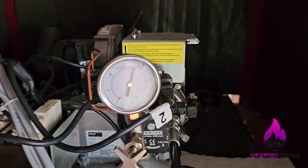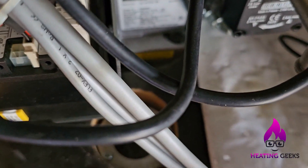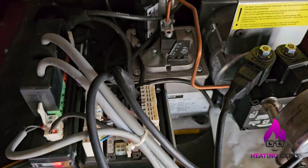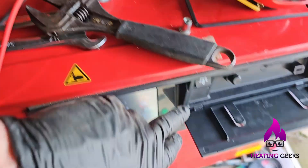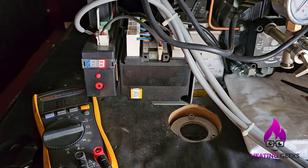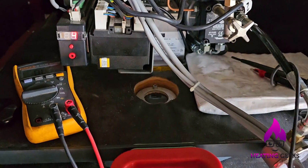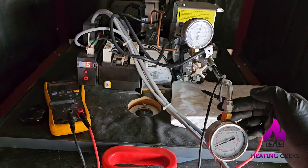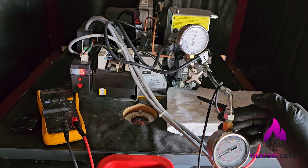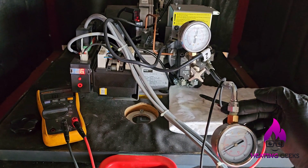We're on around 12 to 12.5 bar. It lit but then went out. I'm going to phone the manufacturer now. Reading 12 bar. It's lit — vacuum staying stable, pressure staying stable.